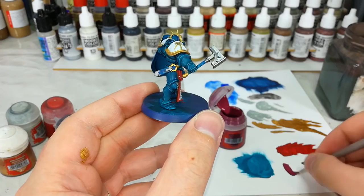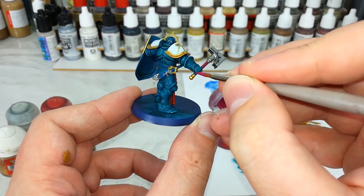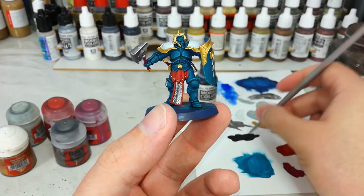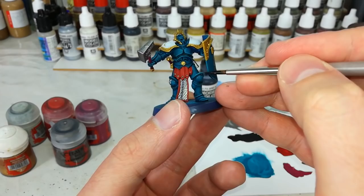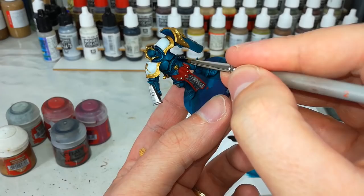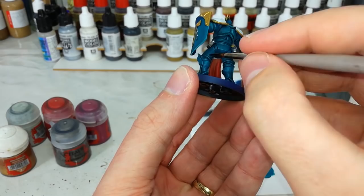Now we're going to use just a little bit of Screamer Pink to lay down the base coat for his weapon hafts. If you've got a Liberator Prime or any sort of leader who's got a plume, you can paint it in with this now as well. Then finally for the base coats, grab yourself some black. I'm using a Vallejo black paint here because I like the coverage it gives, but you can use Abaddon Black if that's what you have — it's literally just black paint. Any of these black leather areas, his belt, the gaps between his armor — let's fill these in with black.